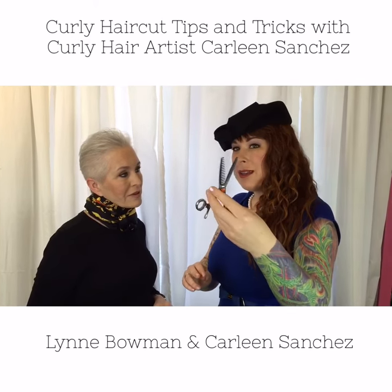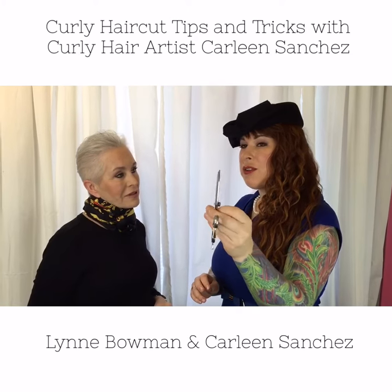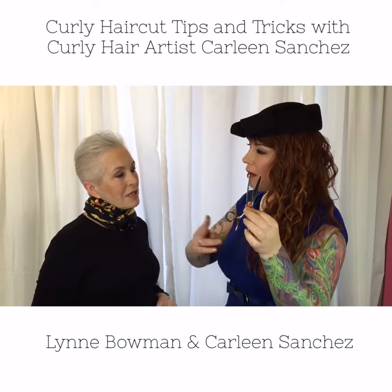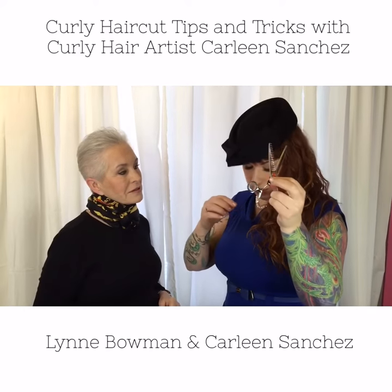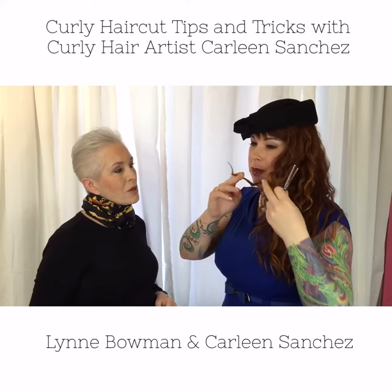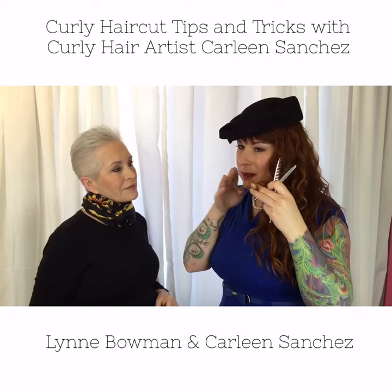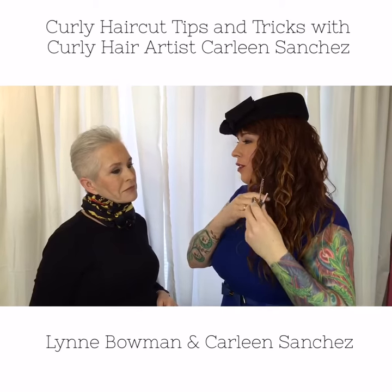These will create a ton of frizz and damage your curl pattern if they come in contact with your curly hair, because they end up shredding your curl and splitting it apart so that your poor little curl can't link up on itself — it just has to go out in a million different directions.